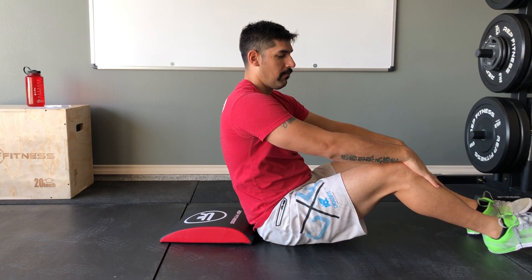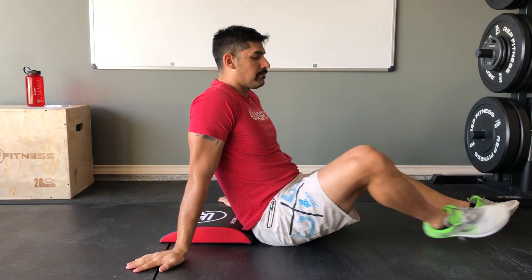The old way of doing these was with hands behind your head. If you can do that without pulling on your neck, you're fine — but as people get fatigued, they tend to jerk that neck forward, which we don't want. So be mindful of that with the traditional version.